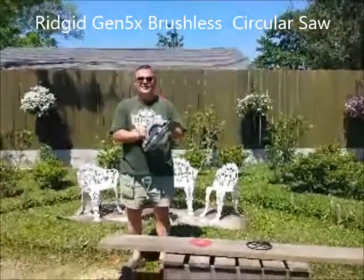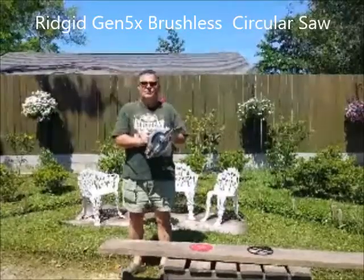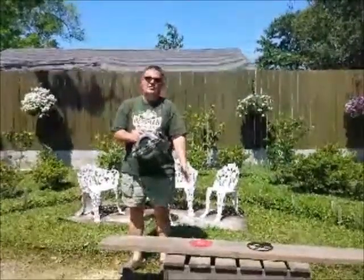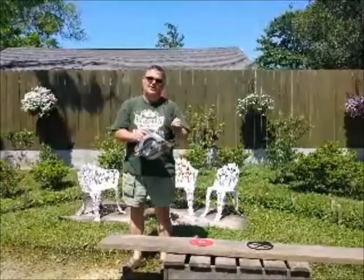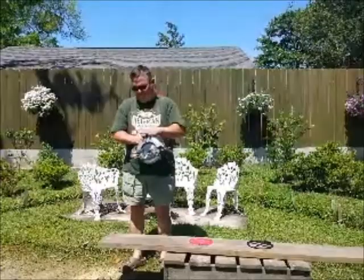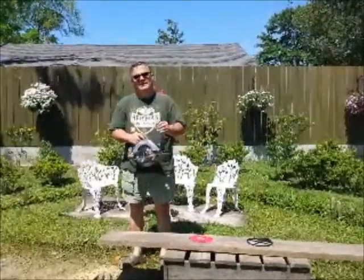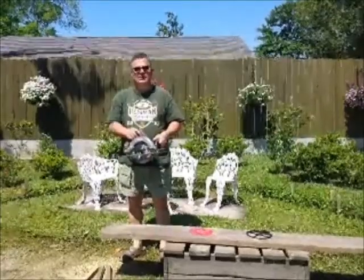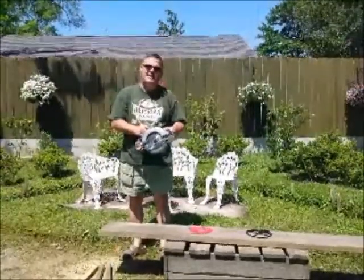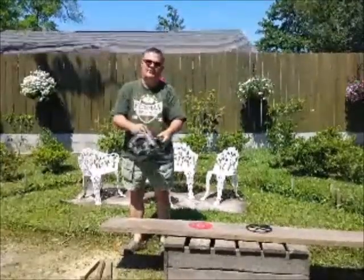I just got myself a new Ridgid Gen 5X brushless circular saw, and when I was researching it I saw some people saying the Diablo 40-tooth blade gives a better cut than the 24-tooth that the saw comes with. I've done a couple of practice cuts — same on each one — so I'm going to let you be the judge. I'll do a couple of cuts with each blade. I've already done the blade change, and it's amazingly quick with the included hex tool. Here we go.